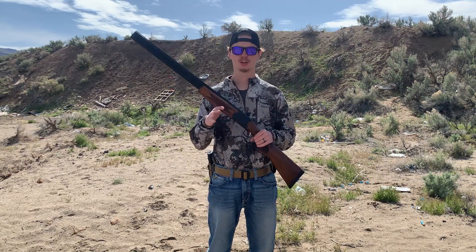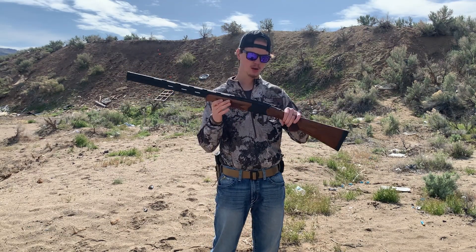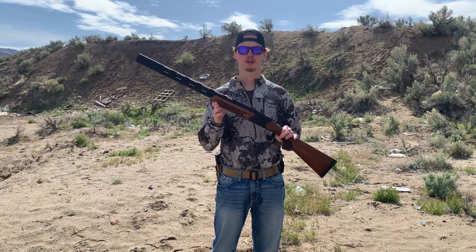Hey, what's going on guys? Tactical Civilian here, also known as Ben. And in today's video, we're going to be taking a look at this new shotgun that I picked up last week — the Stevens 555 double barrel shotgun.